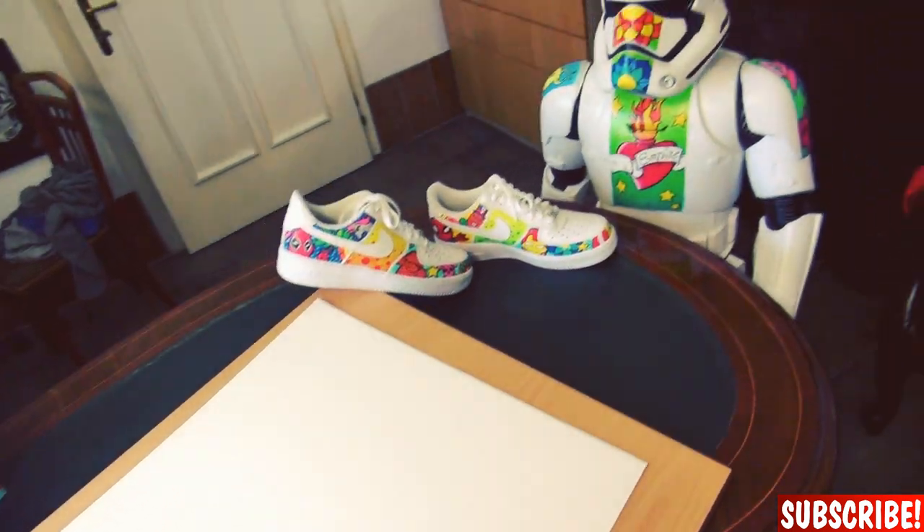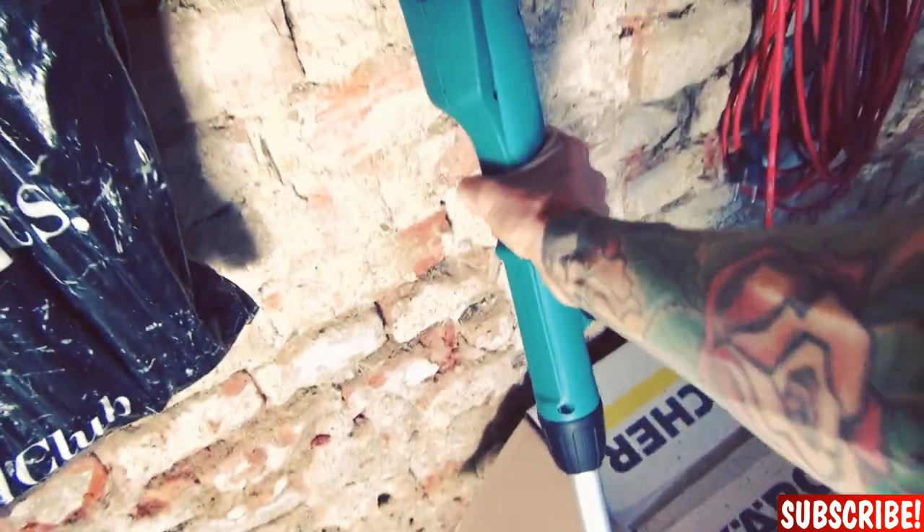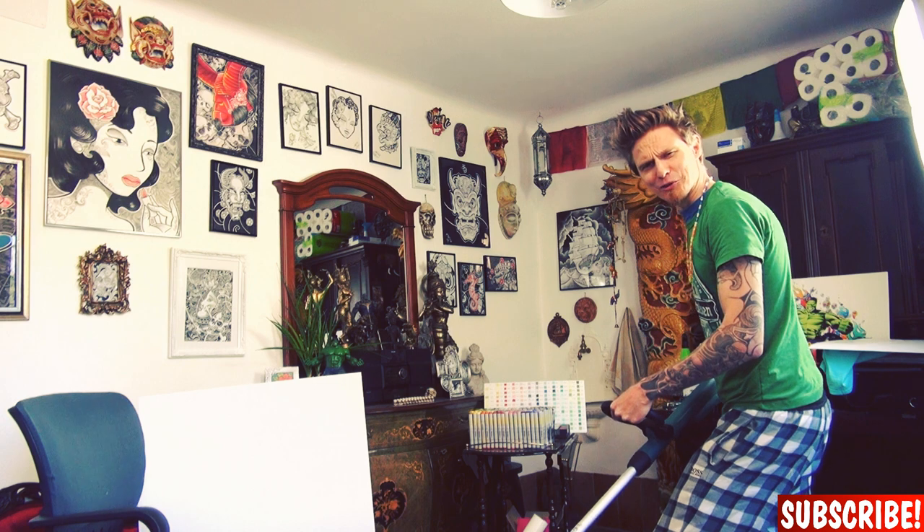I already got a nice piece of paper but this is too big. I need to cut it down to size. But how? Don't try this at home. Let's do this!